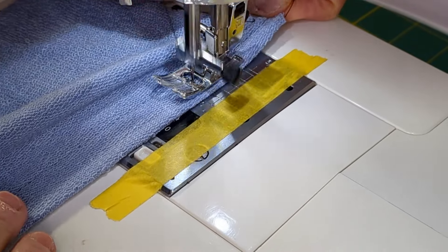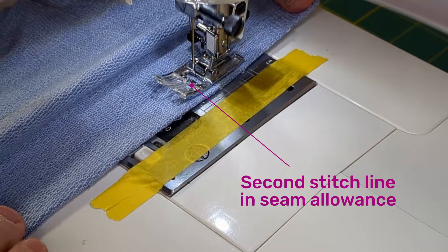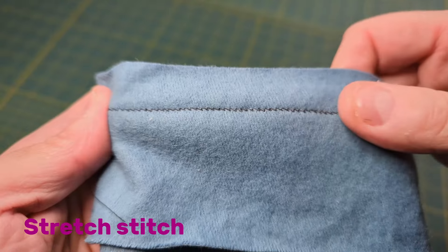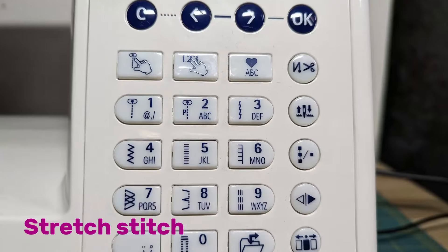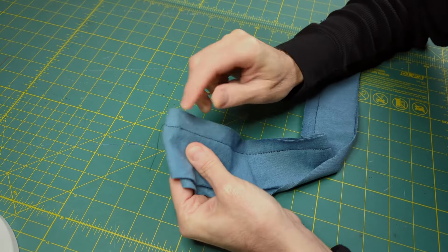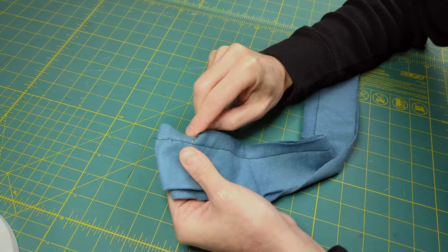After the seam is complete, sew a second line of stitches about an eighth of an inch away from the first, again stretching while you sew. Many modern machines have a stretched stitch — the icon looks like a small thunderbolt. I don't recommend this stitch because it is very difficult to rip out if you need to undo it.